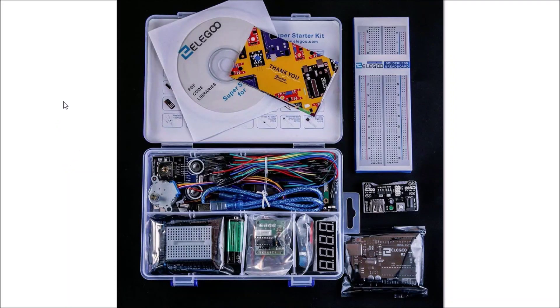Hello, I'm here to discuss the ILIGO Super Starter Kit for Arduino. You see a picture of it here, but I was actually sent one to evaluate and I will walk you through what's in the box and my impression of the quality of this kit.